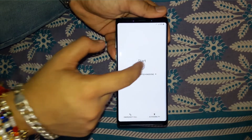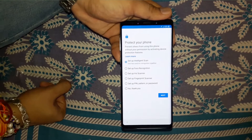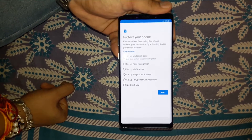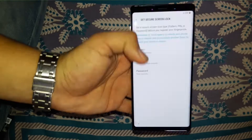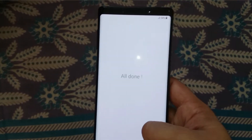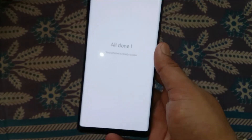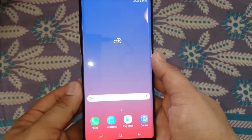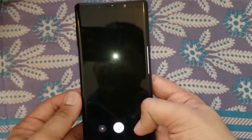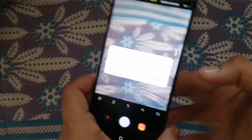Let's set it up. There's an intelligence scan security option that recognizes your iris as well as your face. I've set this up now, so let's first check out the camera.